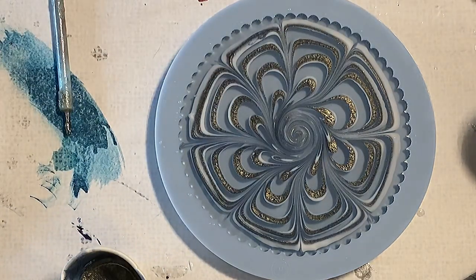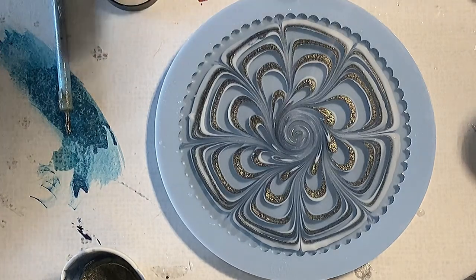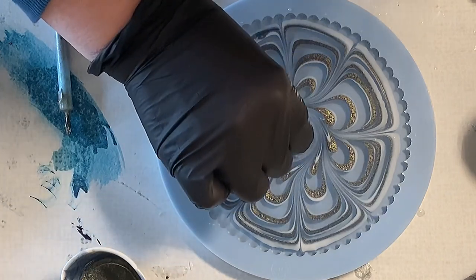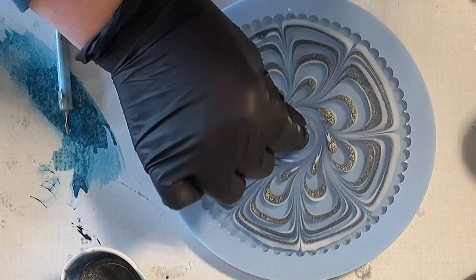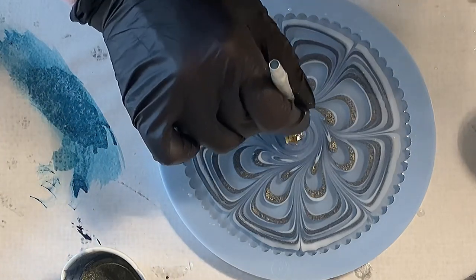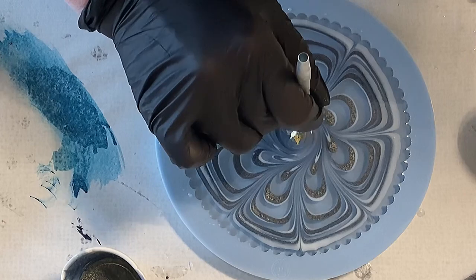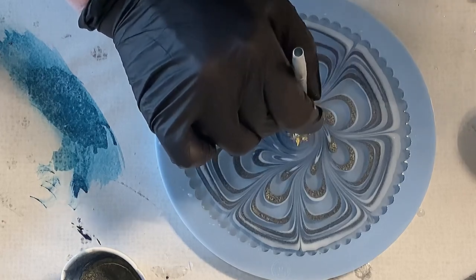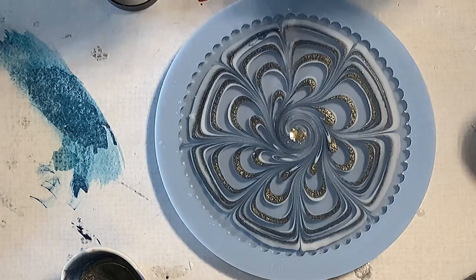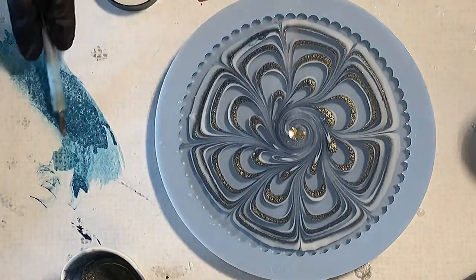I'm taking some of the 24k glass glitter — it's also from Laura's Art Corner — and I'm just putting this into the center, just taking a few, nothing major, just a little bit. I'm trying to get them a little bit deeper into the center of my resin.